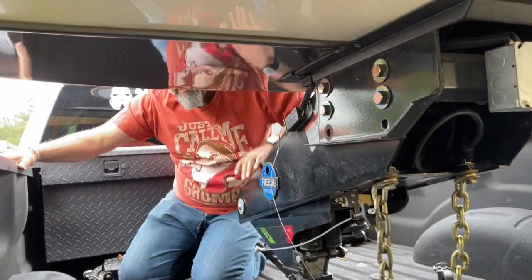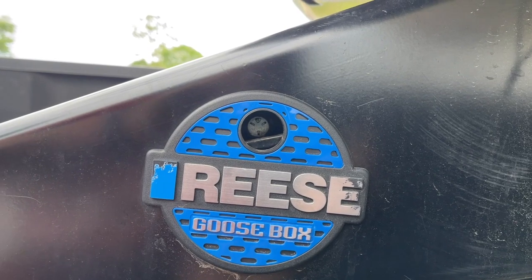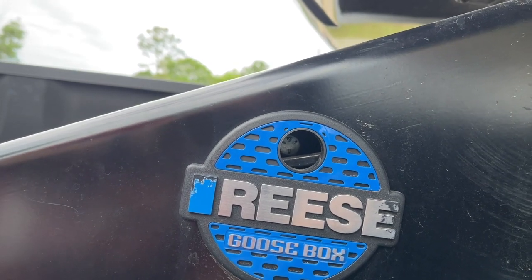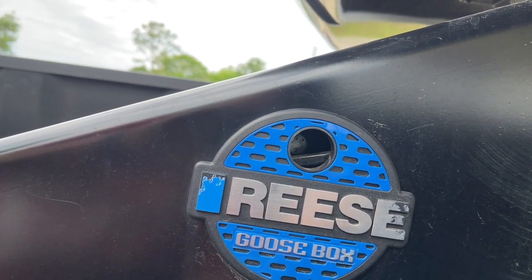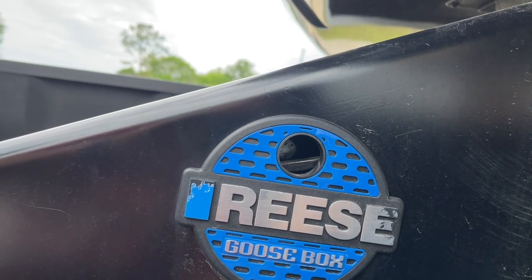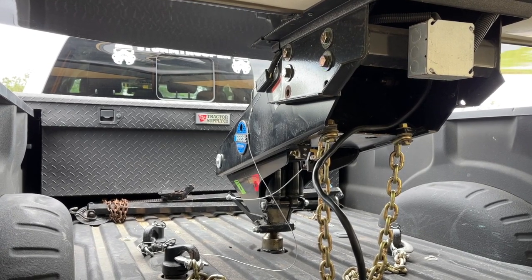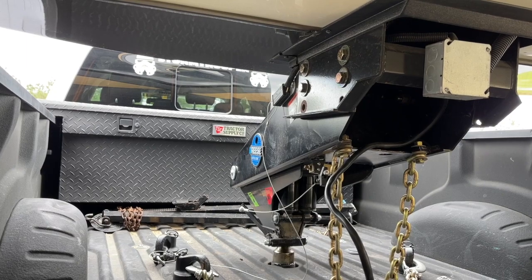One of the good things about the Reese goose box is this little black bar right there. When it's in the hole, or when you can see it in the circle about halfway, it's perfect for the shocks — about 42 psi. When you set the psi, make sure you have the weight on the bed of the truck first, because if there's no weight and you put 42 psi in and then set it down, it's going to be way too much air. This is what the goose box looks like all raised up. Once I have it hooked to the ball, I raise it up and make sure it is secure.